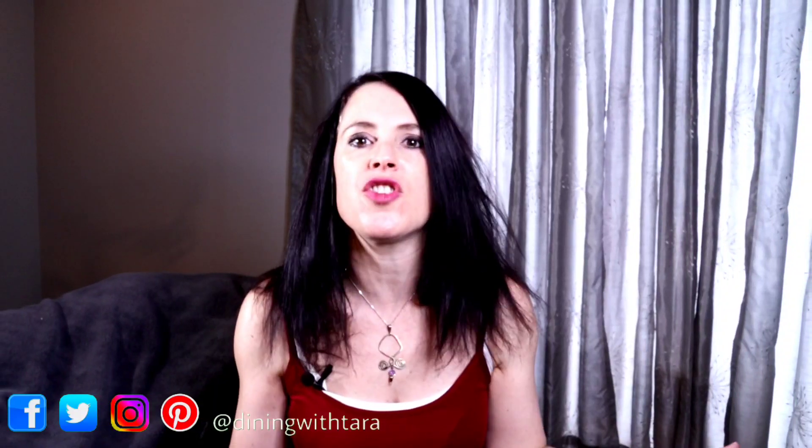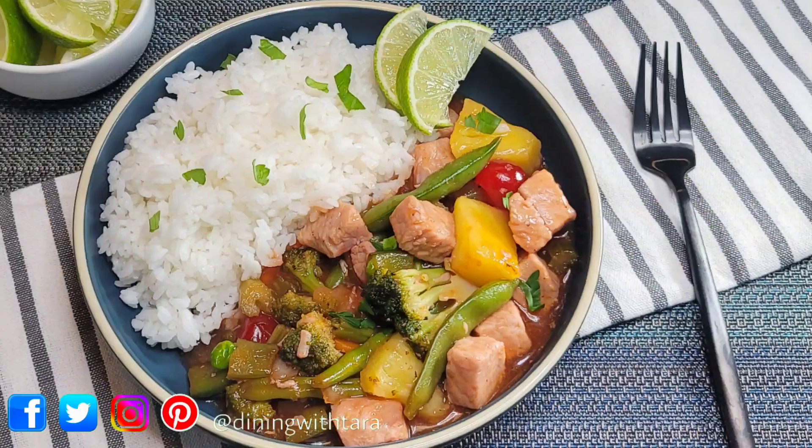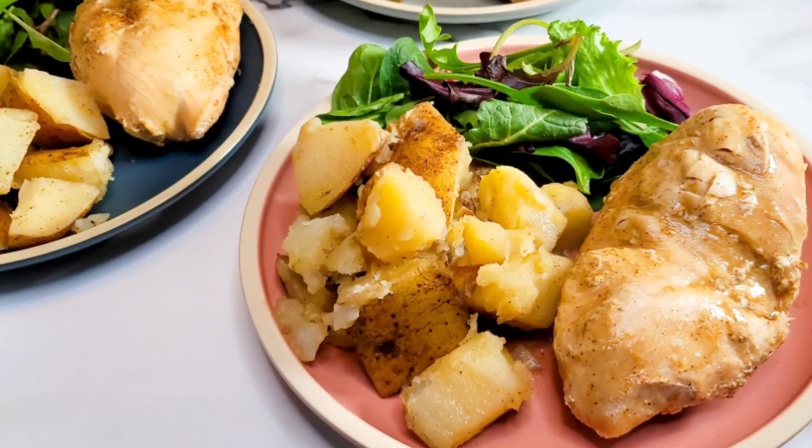Hey guys, welcome back to my channel. If you're new here, I'm Tara, and on this channel I love sharing easy and healthy recipes you can make right in your very own kitchens. All month long we've been making one pot meal prep recipes you guys have absolutely loved. If you missed any of the other episodes, I will link them in the description box below. But today we're going to make one of the easiest recipes I have ever made — a chicken and potato dish inside of our Instant Pot.